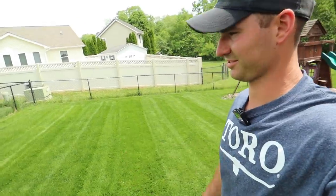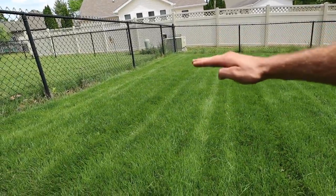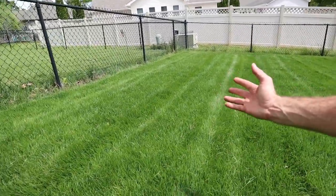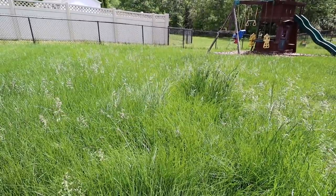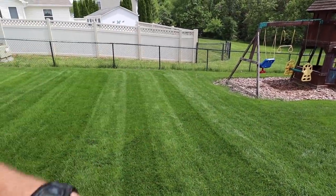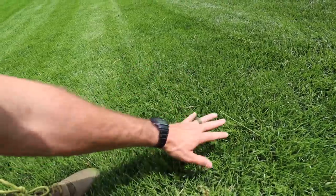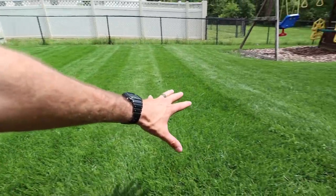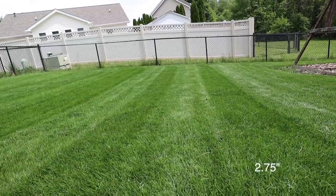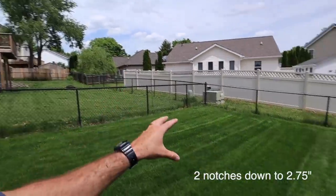The power of a double cut cannot be overstated — I'm telling you, double cuts make me go nuts. So right here is the section that we started tall and worked our way down. Honestly, it looks pretty darn good. You would never be able to tell right now that this thing was just like 20 inches tall in a lot of places. And even over here where we just hacked it all off and double cut at that same height — there are a few spots with some clippings, but not a ton. Overall it looks really, really good and I'm very happy with how it's turned out. I'm going to cut this one more time, probably at a cross pattern at the same height, then lower it one more notch and do it at a cross pattern, and then we're going to look at the final results.